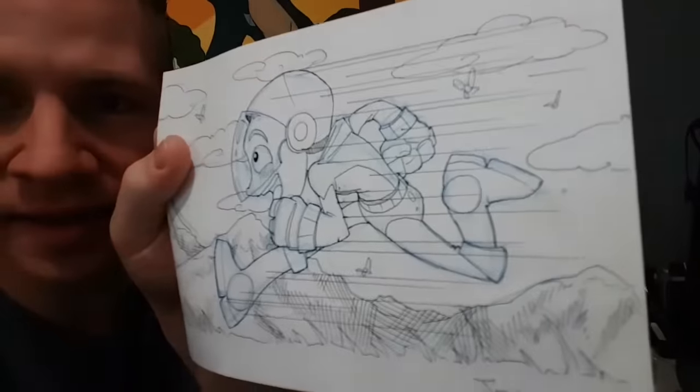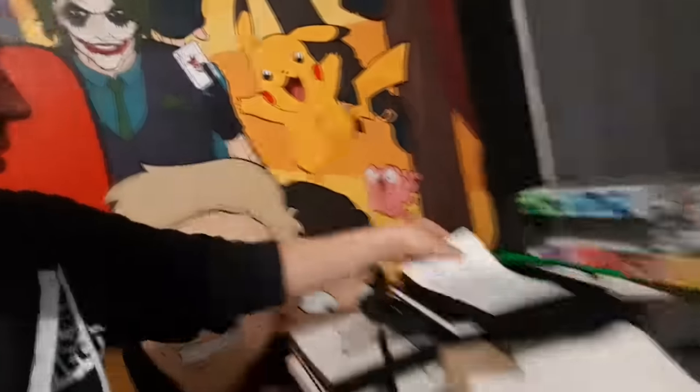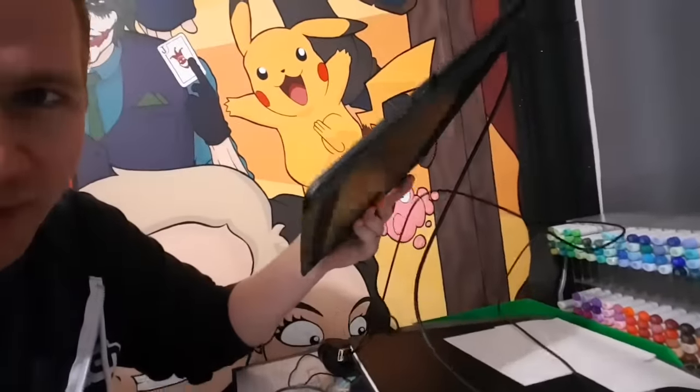I'm editing the video where I used the Wacom Intuos Pro Paper Edition. I actually drew on it too. I feel like I need to say the whole name every time I use it. The last time I used a pad style tablet was when I borrowed my friend's old Bamboo tablet and it felt nothing like this.